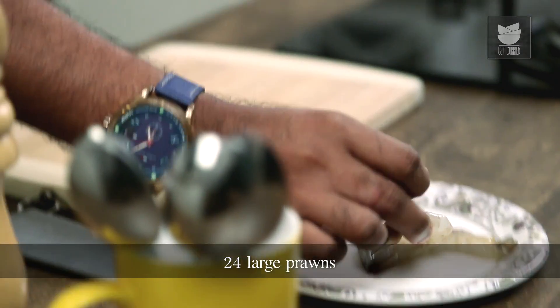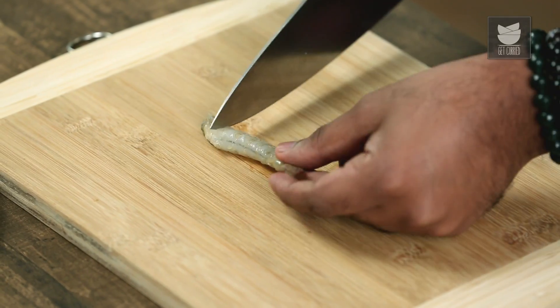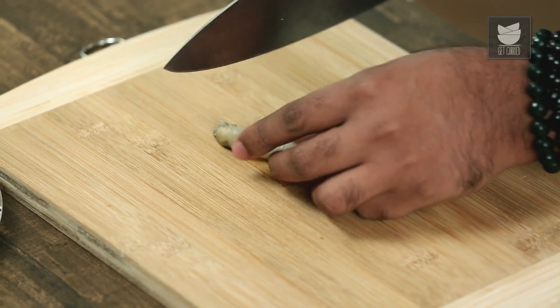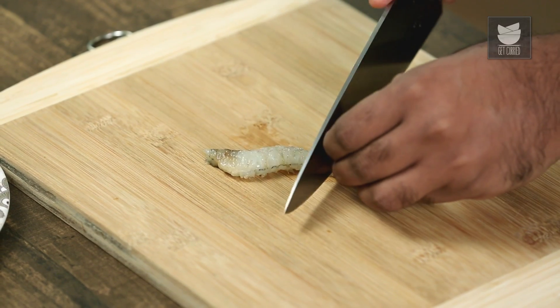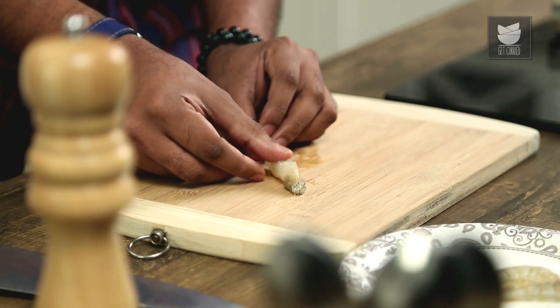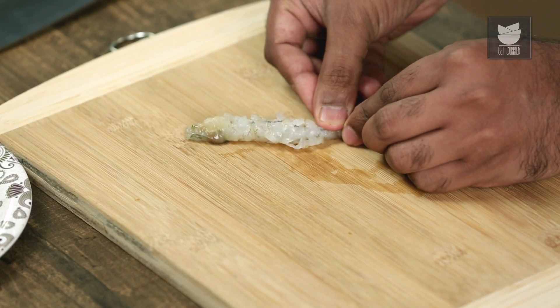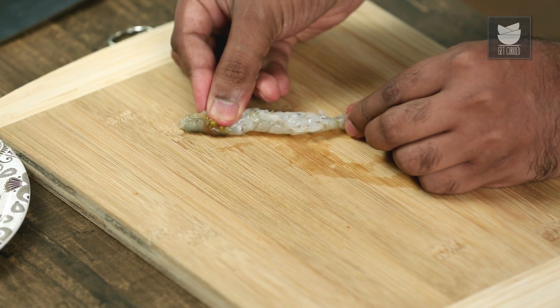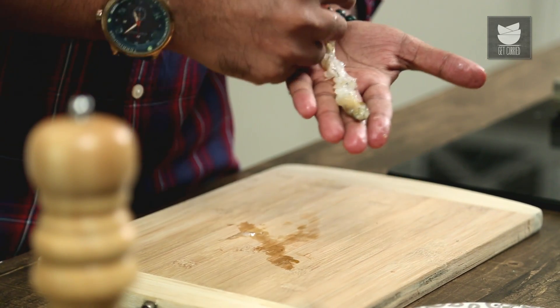For Prawn Tempura, we need slightly larger size of prawns. I've already peeled the prawn, washed it nicely and cleaned the vein. The next step is to cut this tempura style. What I'm going to do is take the spine or the back side of the prawn and give it a few light gashes like so. Do not go too deep because that will break the prawn into pieces. What we are doing here is actually breaking the muscles of the prawn, which is also going to make it nice and elongated so that the tempura becomes longer than usual.